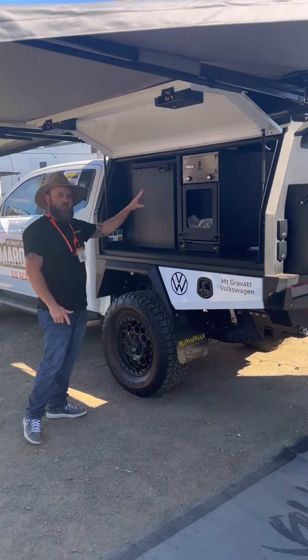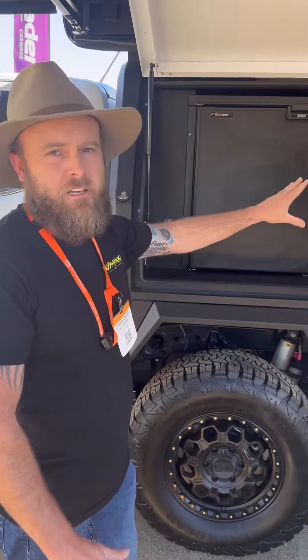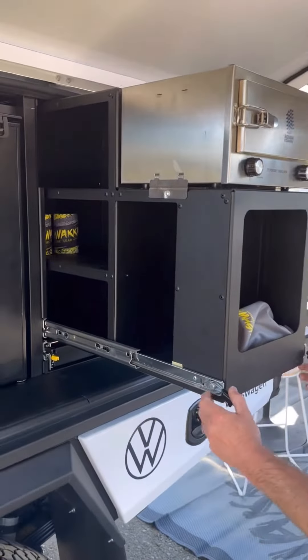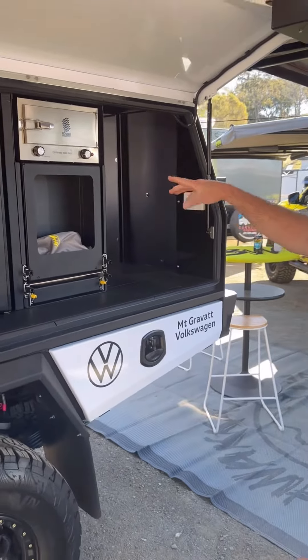We're running an 85 litre Bushman stand-up fridge on the passenger side. You can choose whichever pantry setup suits your needs best and go from there. On the other side of the vehicle we have a couple of storage options — drawers and a drawer fridge at 30 litres.